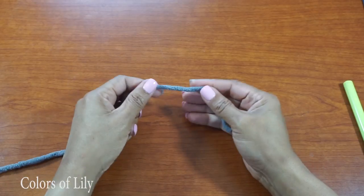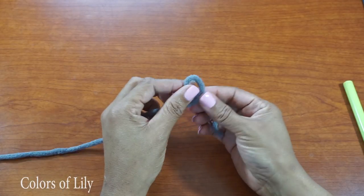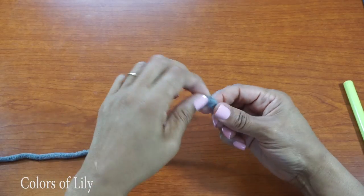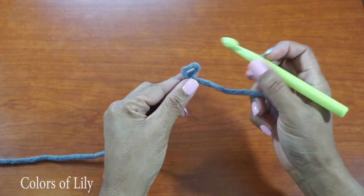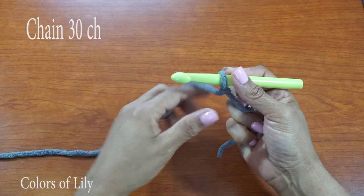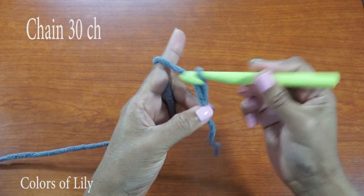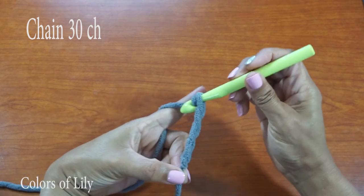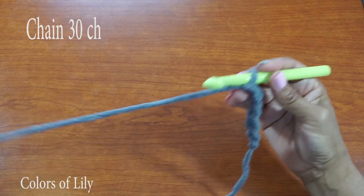We're going to start with a slip knot. Take the long piece of yarn and fold it over the short piece of yarn. Take the long piece of yarn, push it through the loop that you just made, and tighten with the short piece of yarn — and that's your slip knot. Insert your crochet hook, and now we're going to chain 30 chains. To chain, you just simply loop the yarn over and pull through: 1, 2, 3, 4, 5 — and you continue that until you have 30 chains.